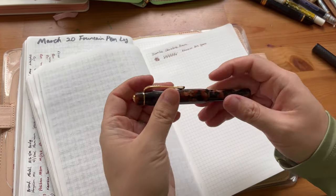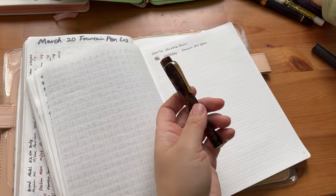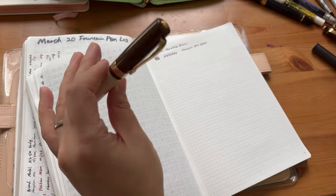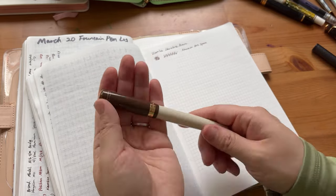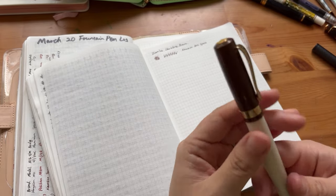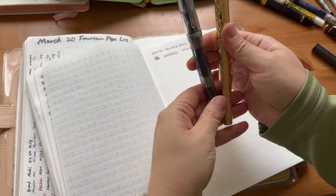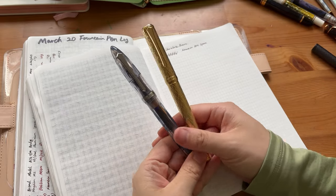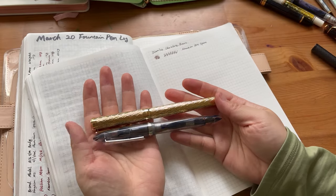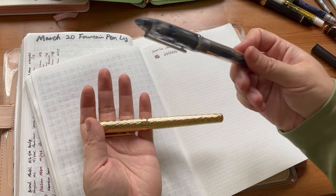So this is my second Kaweco. I also bought a Kaweco Student in brown, though I haven't inked it up yet. Those are some of my newer pens. I also got two Pen BBS pens.